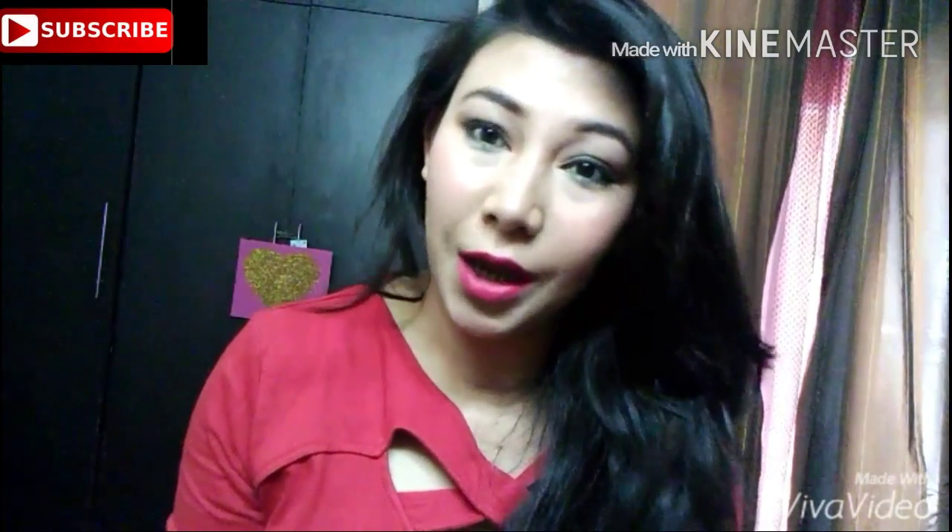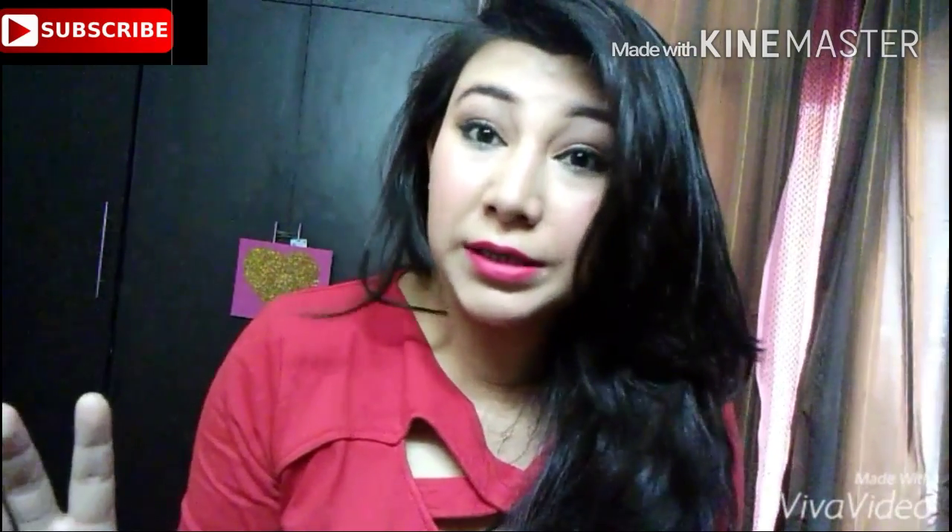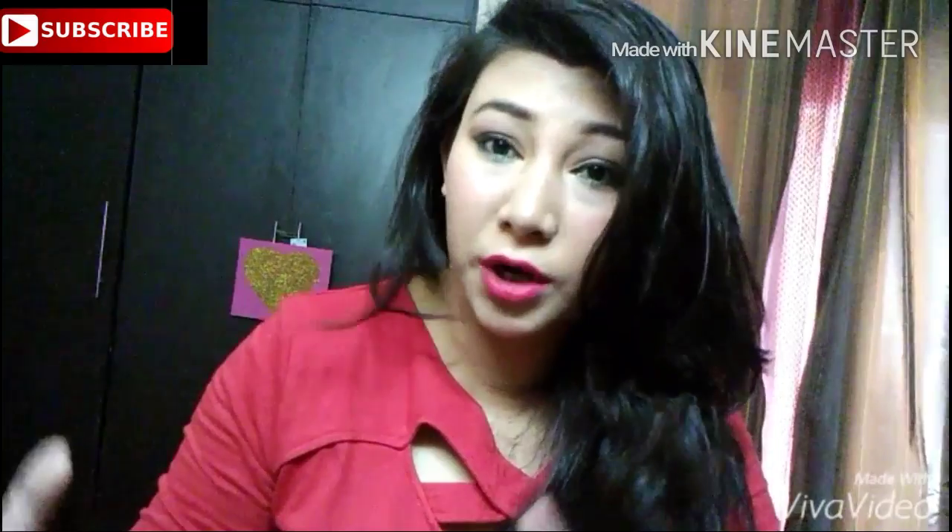So today I have created this look that you can see right now, and I have given this a name of 'Pretty.' It's a very nice name that I have given. It's a date night look or a date brunch look.